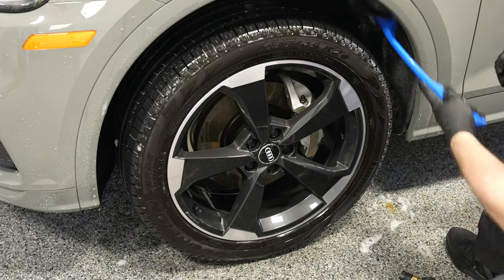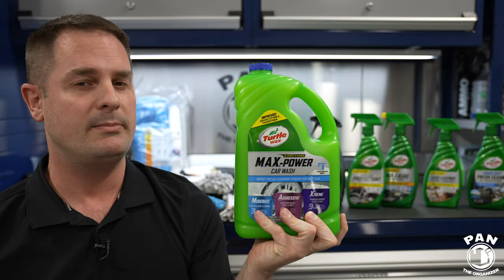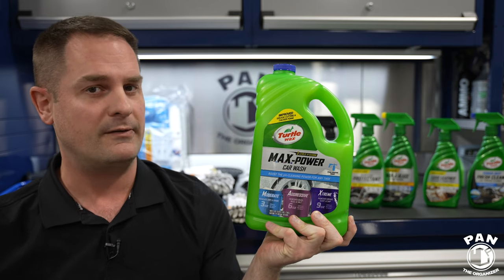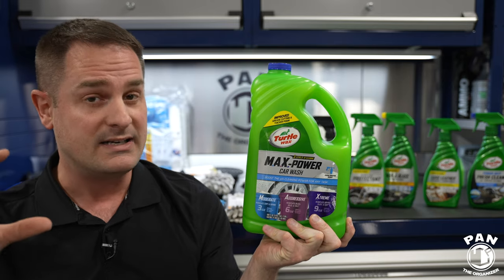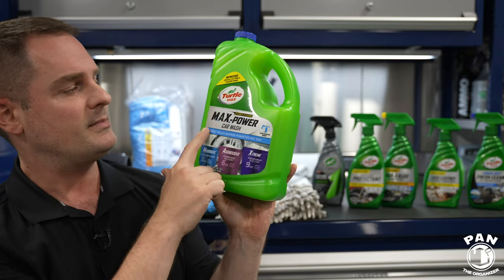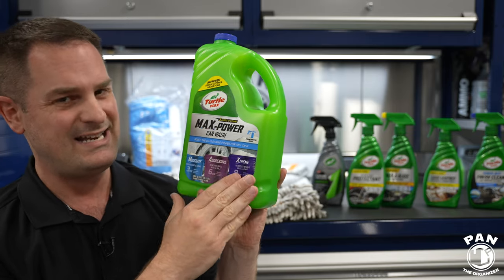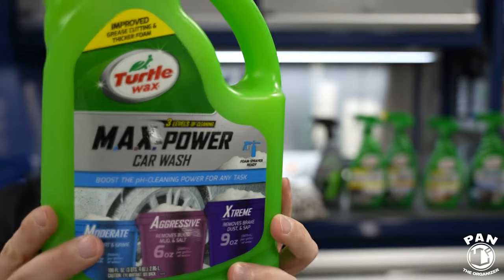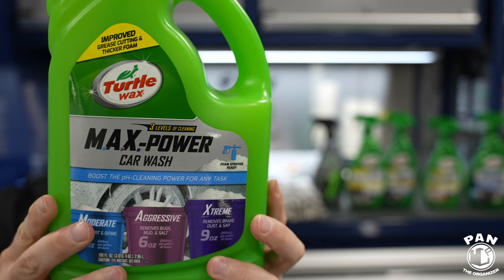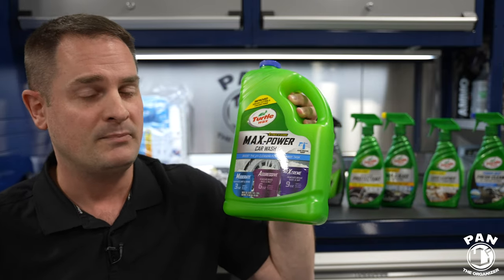Now that our wheels and tires are clean, we want to wash the paint. Specifically for this prep before winter — because we're going to be applying some protection — we want to strip off any older waxes or paint sealants to start fresh and maximize the bonding strength of our ceramic spray coating to the clear coat. So we're going to use the extreme dilution from the Max Power Car Wash shampoo, which brings the pH level up to pH 10. This will remove older car wax or paint sealant, break down brake dust from wheels, grease residue, road film, and traffic film on the paint.